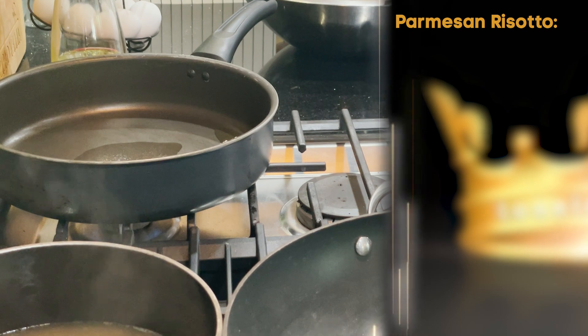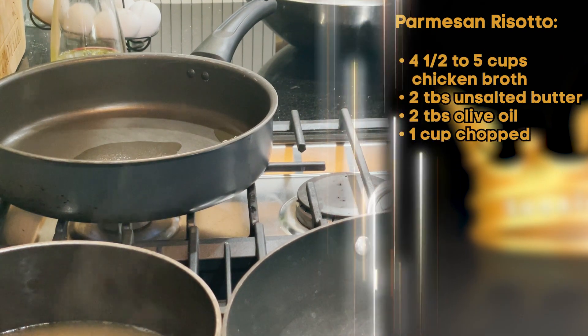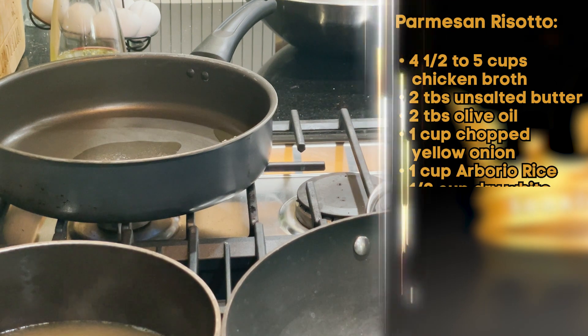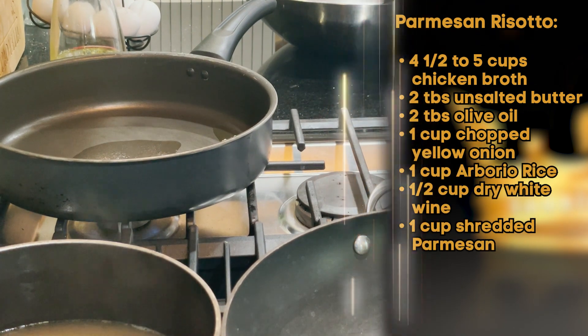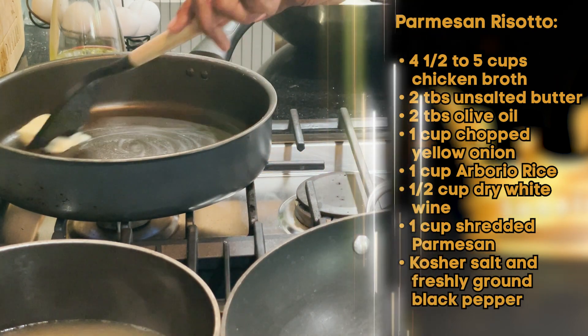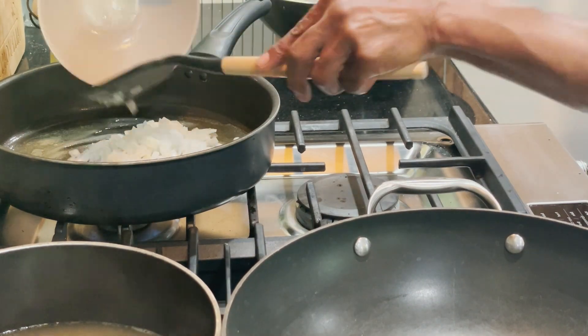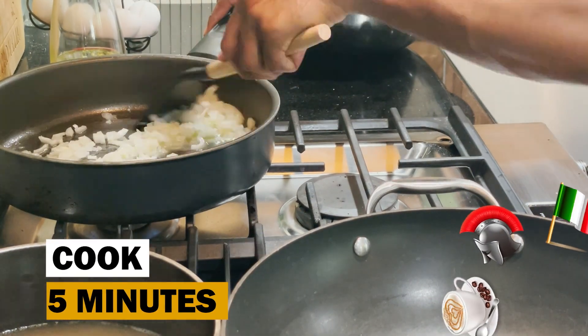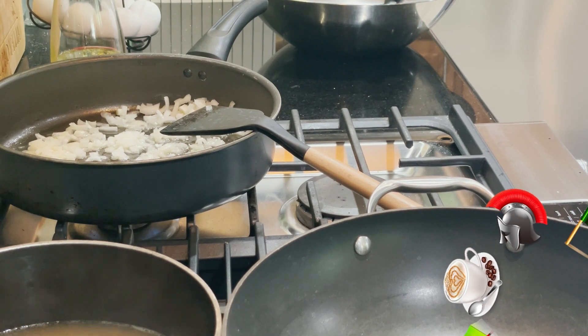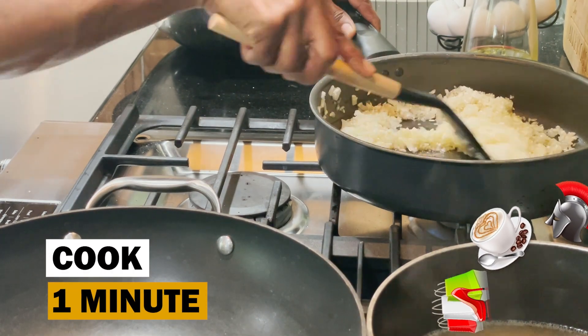Let's start our dish by heating up our broth in a medium saucepan and setting it aside, keeping it warm. In the meantime, we're going to melt our butter with our oil in a large skillet over medium-high heat. Add our onion and cook until tender — this will take approximately five minutes. Then stir in our rice and cook until coated, about one minute.